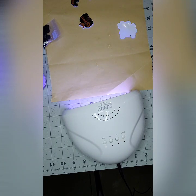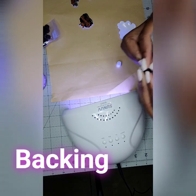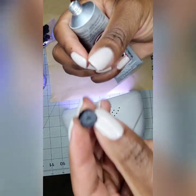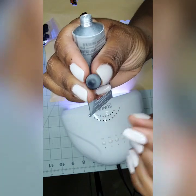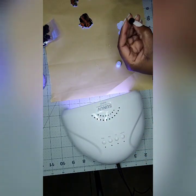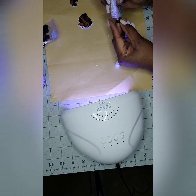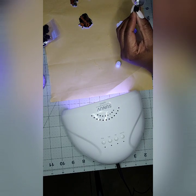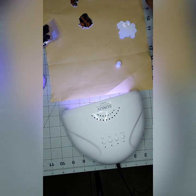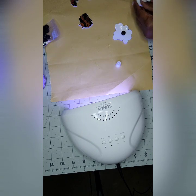Now that the resin has hardened, we're ready to add the buckle buttons. The buckle buttons have a flat side and a domed shaped side. Glue the flat side of the buckle button to the back of the charm, and make sure to give it a good press so that it's on there securely.